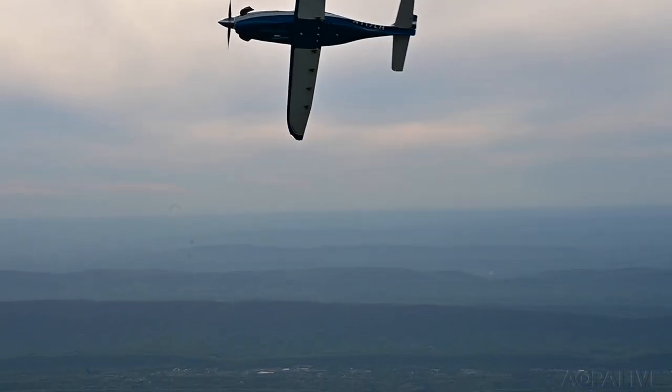Dave Hirschman, AOPA Live. With efficient cruise under 18,000 feet, the LX-7 is also an ideal airplane to fly under BasicMed. We will have more about it in an upcoming issue of AOPA Pilot Magazine.